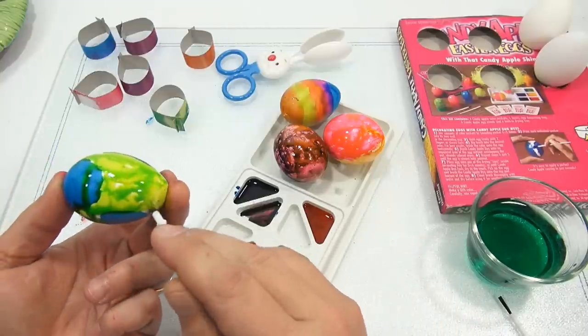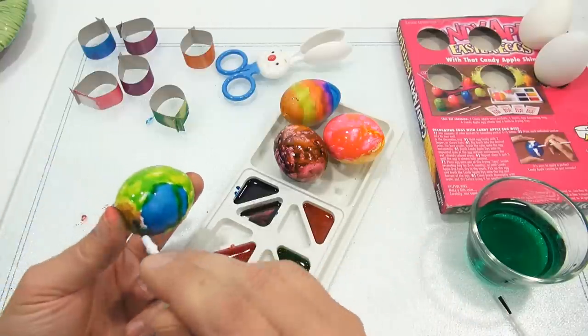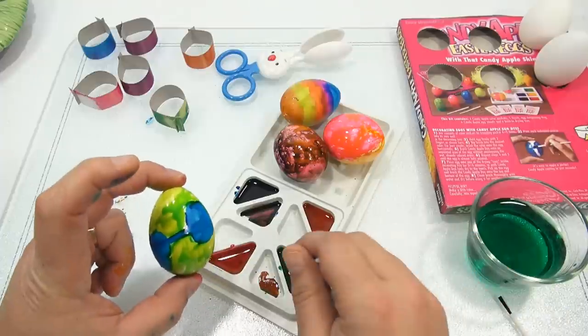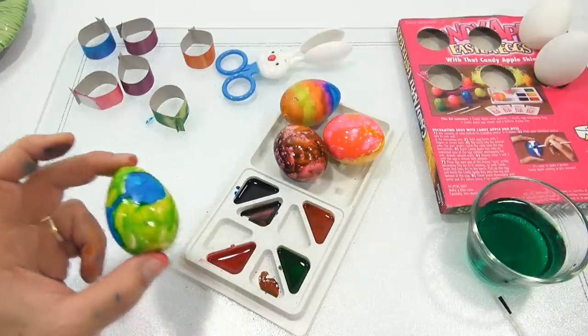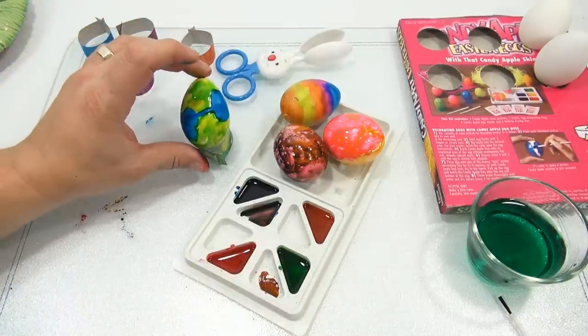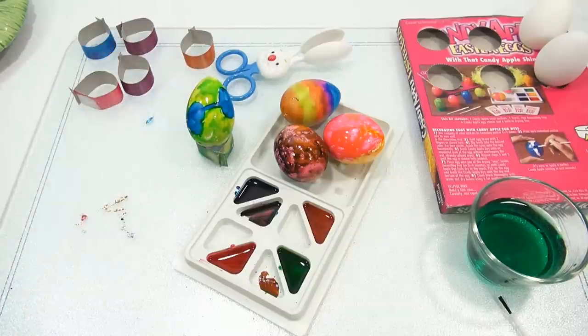I kinda like that one — that might be my favorite so far. Okay, there we go — final coats on all of them. We'll let that dry there, and then three more minutes and we'll come back and check them all out and see which one we like the best.